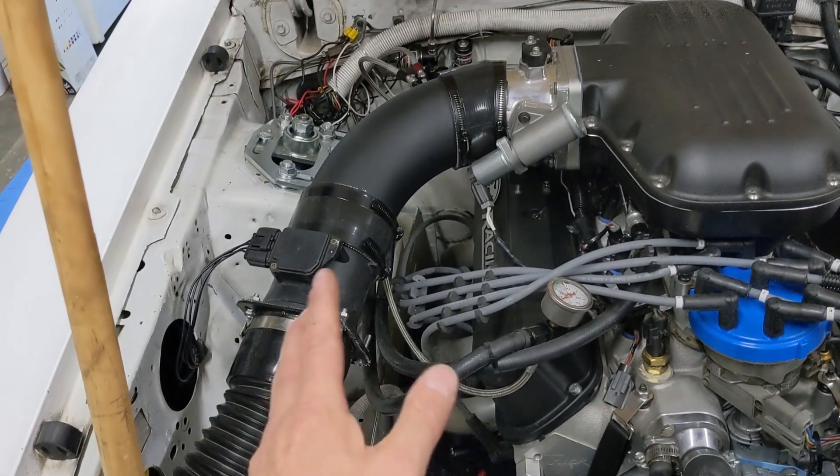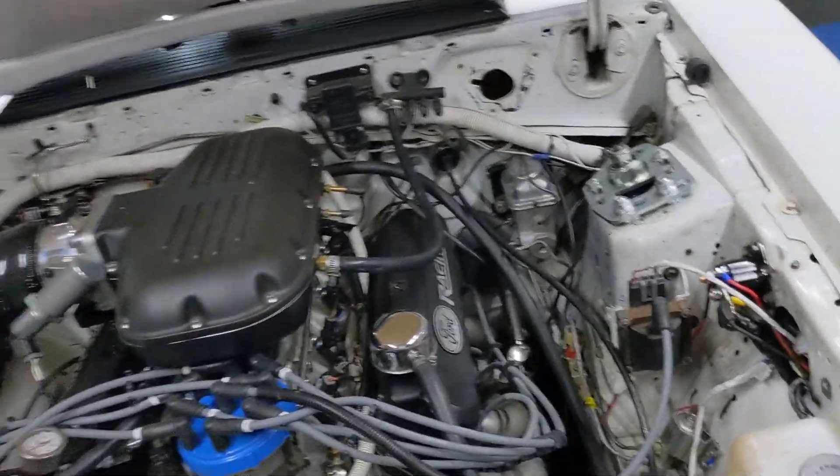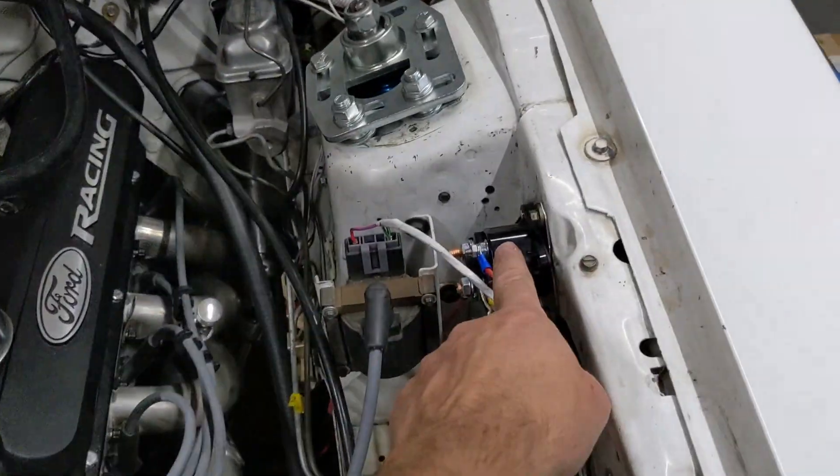So we had a hot start issue — just clicking like the battery was dead or the solenoid was bad. I'm unsure what happened, whether the wire shorting against the header fried something in the starter or the solenoid.